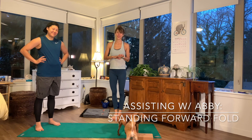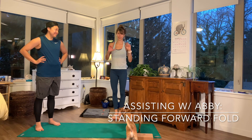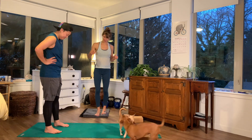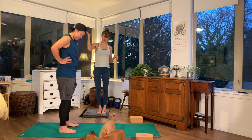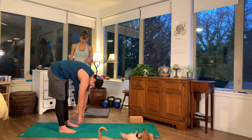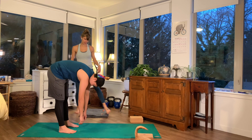The next pose I'll show you some assists for is Uttanasana, or standing forward fold. From standing, just start to fold towards the ground, bearing in mind I don't want you to overstretch or strain your hamstrings.